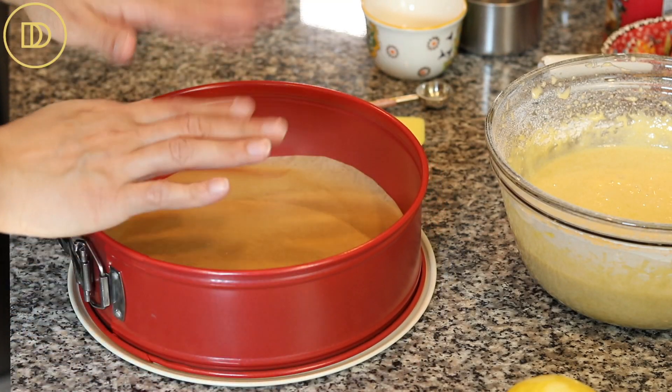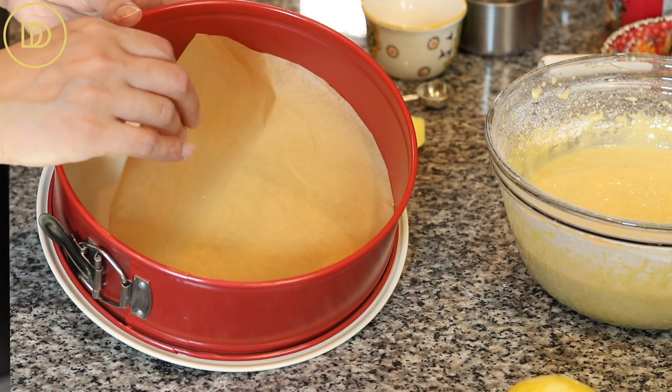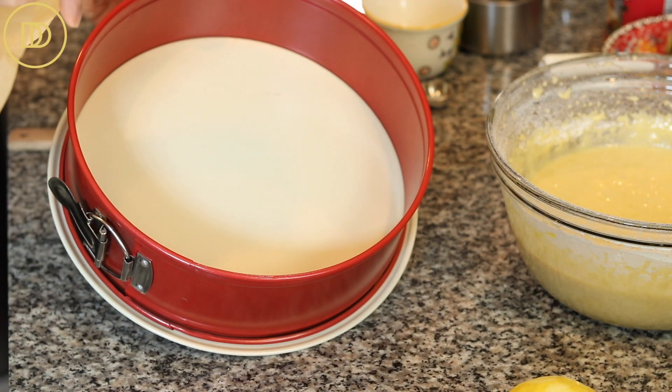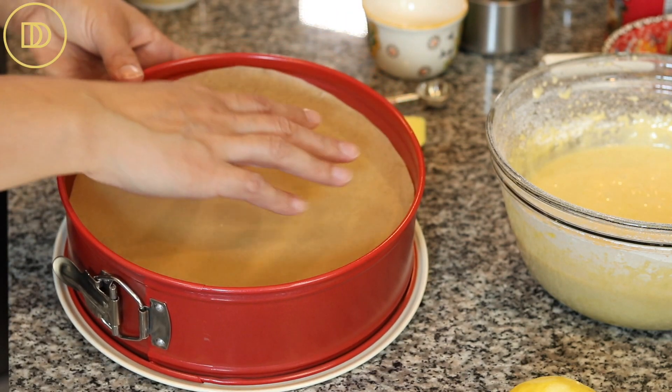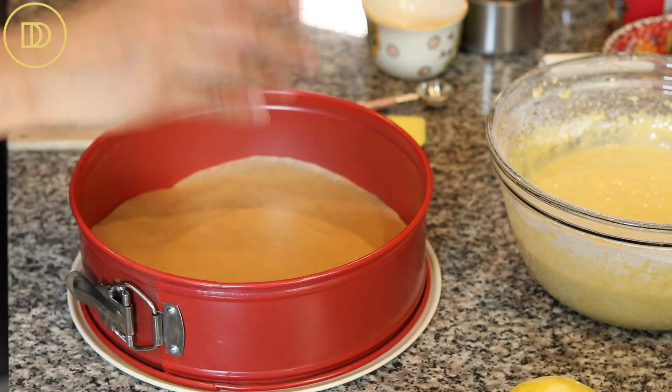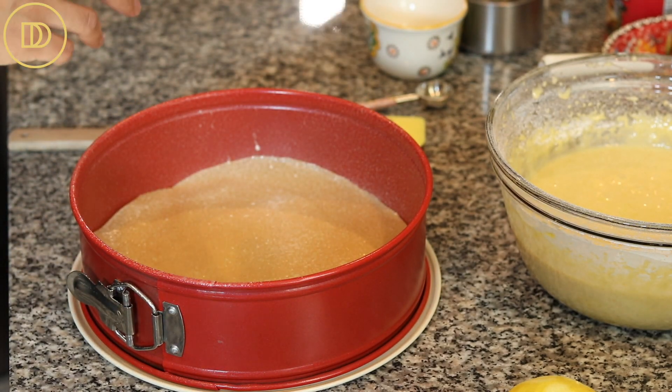Today I'm using a nine-inch round springform pan. You can use a regular nine-inch round pan too, but I like the springform because the sides come out and you can release the cake easily. I'm going to put a sheet of parchment paper on the bottom and spray it with baking spray to help it release easily. You could also brush it with olive oil or melted butter.